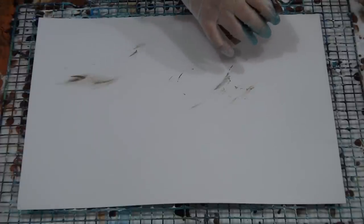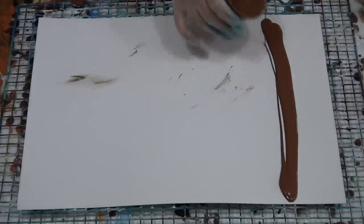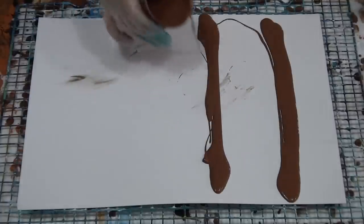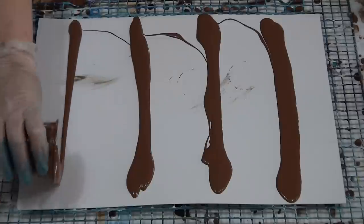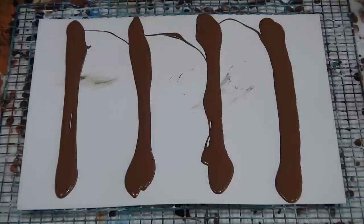When you've added your silicone, don't mix it too much - you want to keep all your lovely cells that you're going to create with the silicone. Just three stirs with your stir stick is usually plenty. Don't get carried away stirring and stirring - you'll break up the silicone and you'll end up with tiny cells.